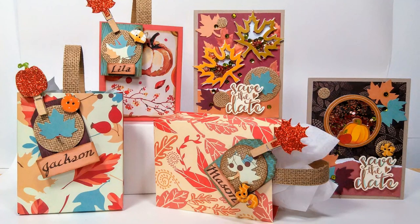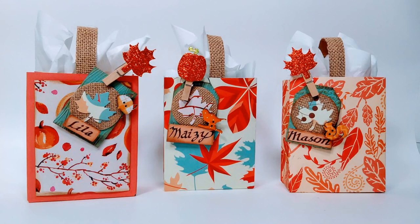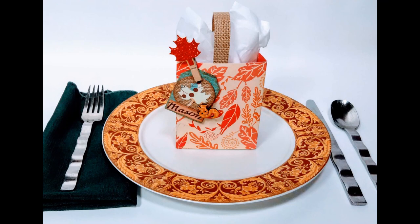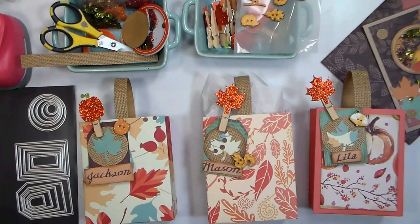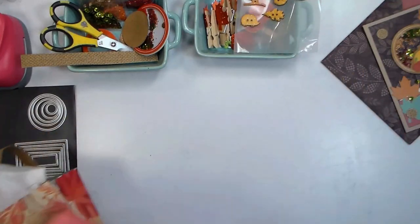Hi there! Lindsay here, The Frugal Crafter. Today I'm going to show you how to make this Thanksgiving or Friendsgiving project, including invitations and goodie bags that also double as a place card holder, which I think is so much fun. I'm using products from our sponsor AC Moore. You can see a smattering of them there, and they've got some really beautiful things for fall this year.